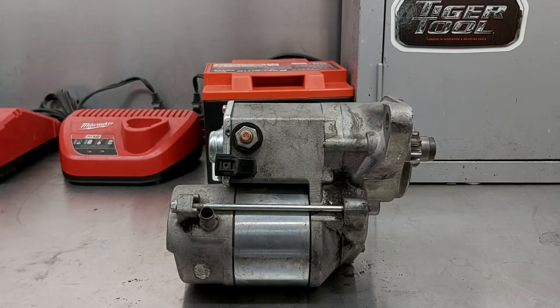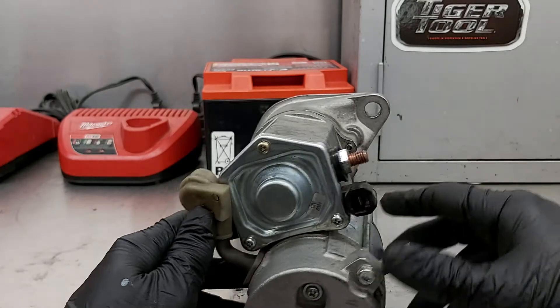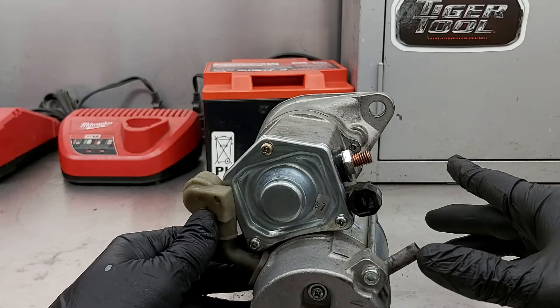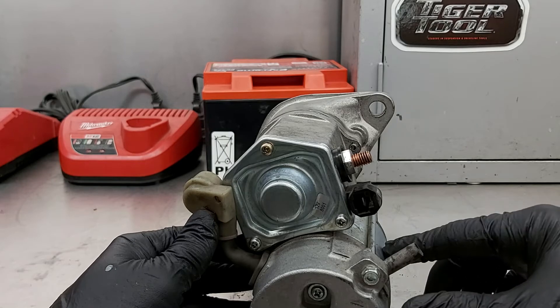Welcome back to Shainer's Mechanic Life. Today I'm going to show you that depending on what the problem is with your starter, you may not necessarily need to purchase a whole starter and pay two or three hundred bucks depending on make and model. If you have a problem where you turn your key and you just hear a clicking noise, the problem may not be the motor itself.